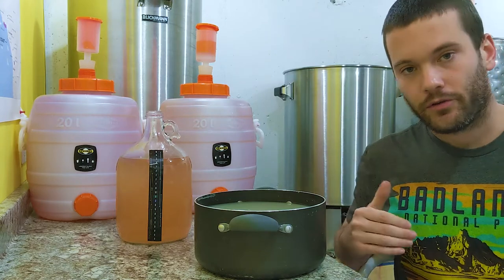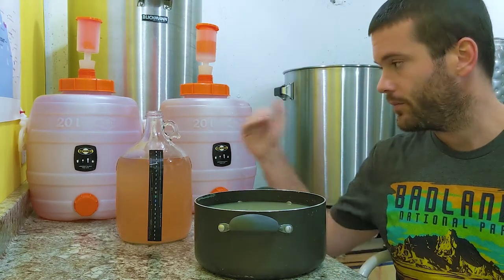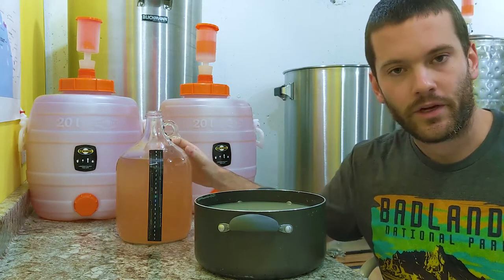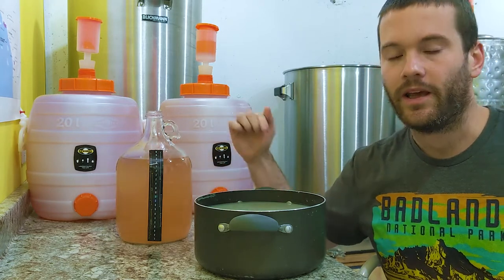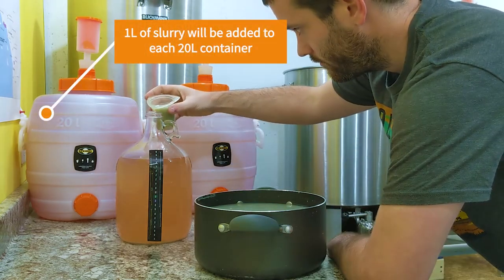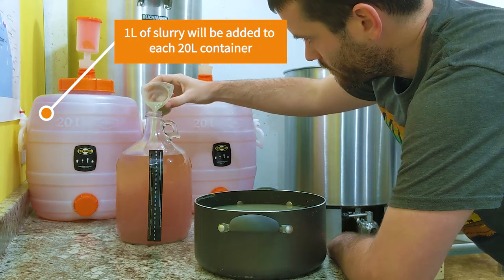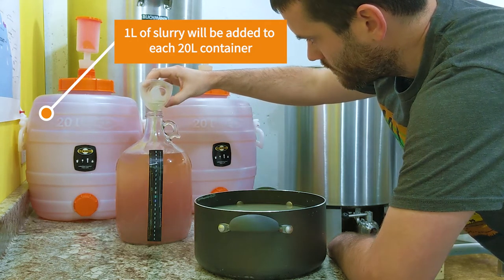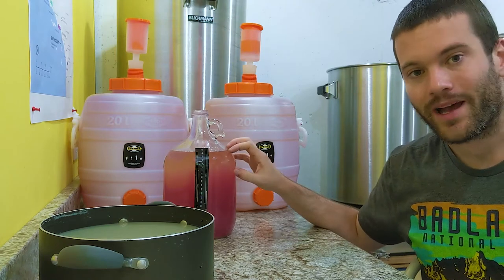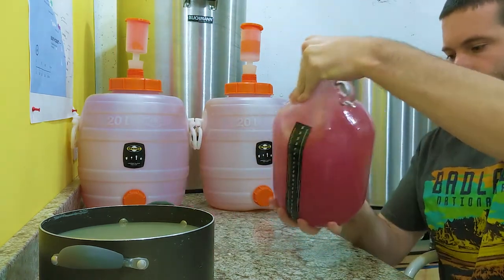That lowest concentration from our bench trial was 50 milliliters of slurry per liter of wine. We have about three liters of wine in this jug, so I'm going to add 150 milliliters of slurry. We'll give this jug a good shake and put it back on the shelf overnight, and come back tomorrow to see what our wine looks like.